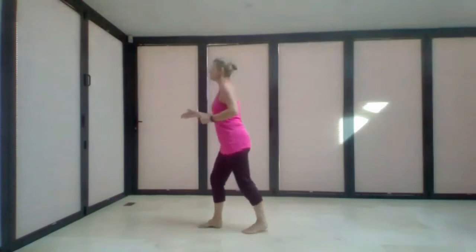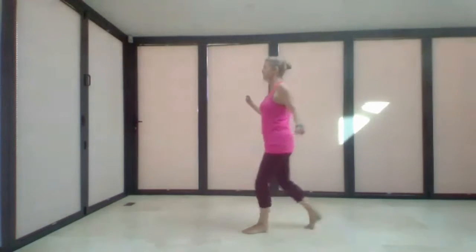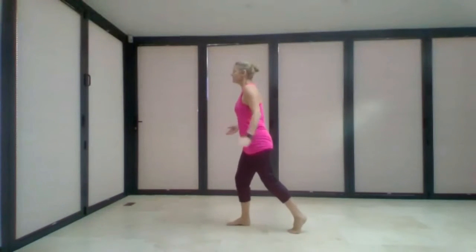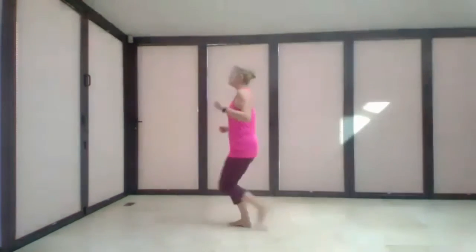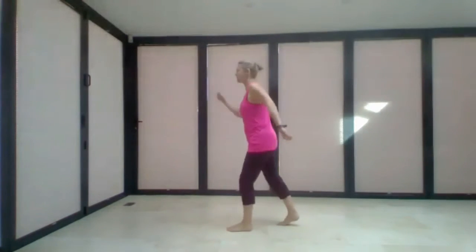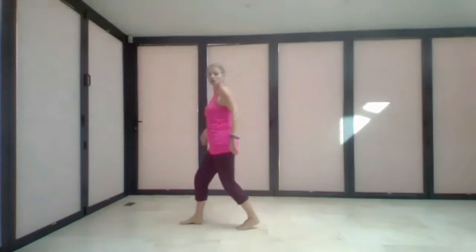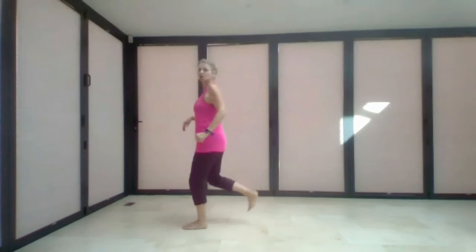You can either do the cha cha cha or a coaster step. For the coaster step, instead of stepping on the spot, you go behind, together, forward — it becomes a little rock as you go through. Rock forward on the right, then coaster: behind, together, front. Rock on the left: one, two, back, together, front. For the arms: as you rock you prepare, arms come up, and on the three and four it's like bringing a dress over the top and sweeping down.